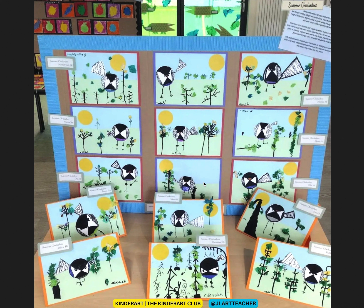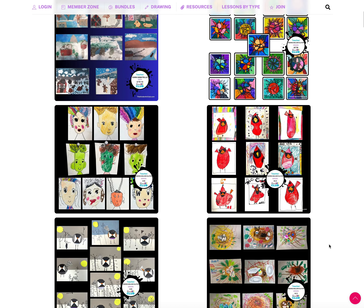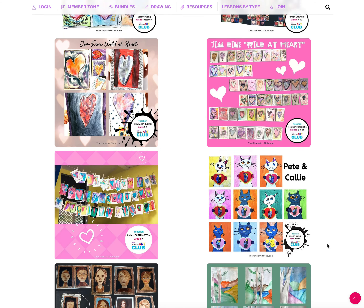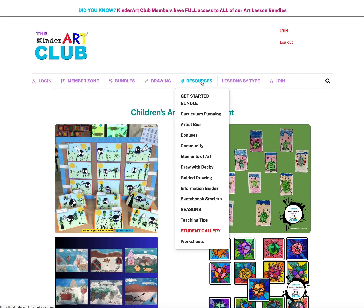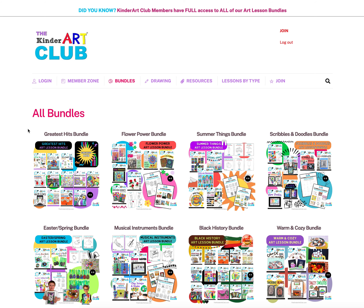I'm going to the student gallery to show you what one of our members did with this lesson. She didn't create it in winter — she created it in summer. That's what I love about the club: it gives you the freedom to take a lesson and modify it. Her students suggested turning it into a summer scene instead of a winter scene, and they went for it. There's no need to follow instructions exactly.